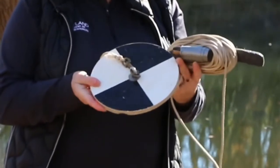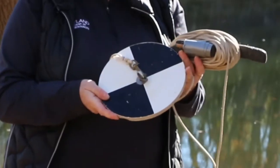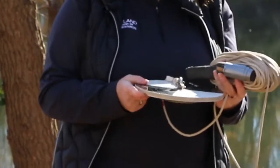A Secchi disc is a round black and white disc that's about 8 inches wide. It has a meter measurement on it.